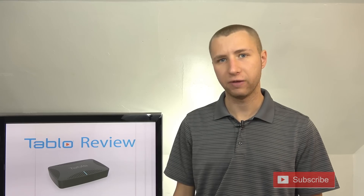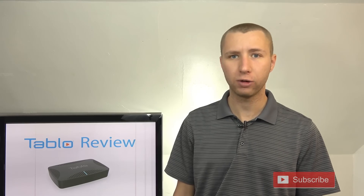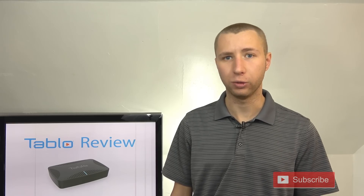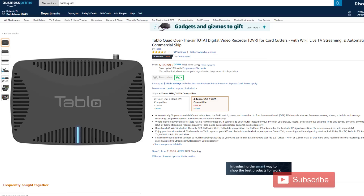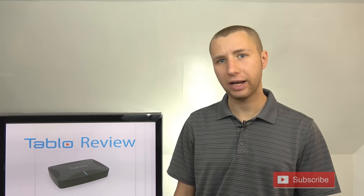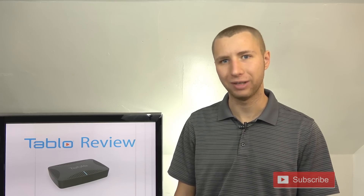I highly recommend the Tableau for anyone looking for the best over-the-air DVR experience. It's definitely worth the $200 price tag for the quad tuner and the $150 price tag for the dual tuner. If you decide to purchase either model, make sure you follow the links in the description of my video. Thanks again for watching my channel and stay tuned for more antenna and cord cutting related information. Have an awesome day.